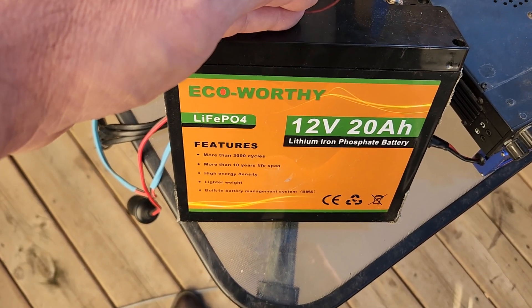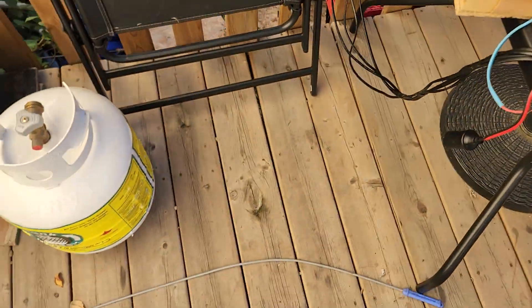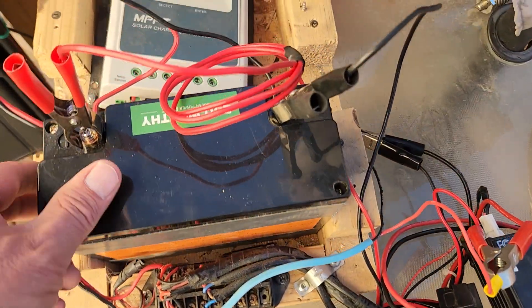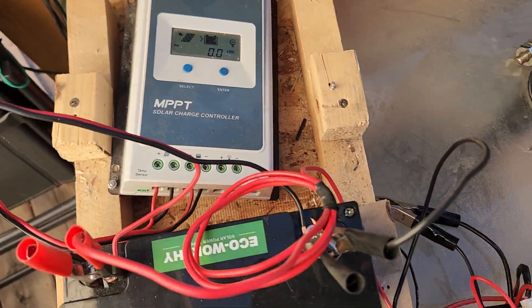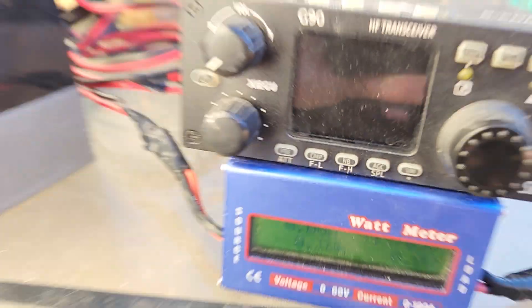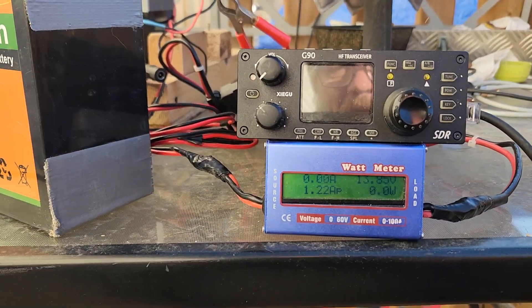I'm going to go with a bigger 100 amp hour battery using grade A cells and see where that gets me next. But it's a good thing that this failed during testing and during playing with it here at home, and not at a time where I was relying on it for an emergency.